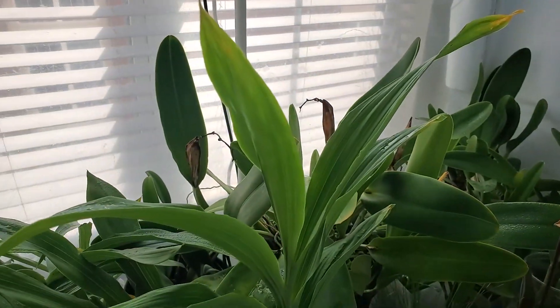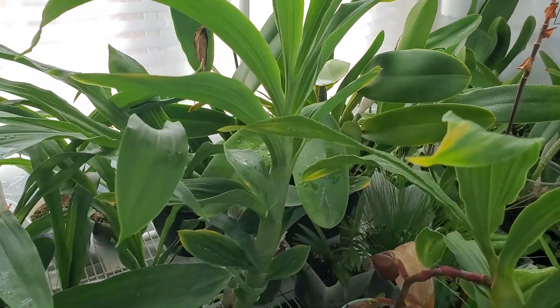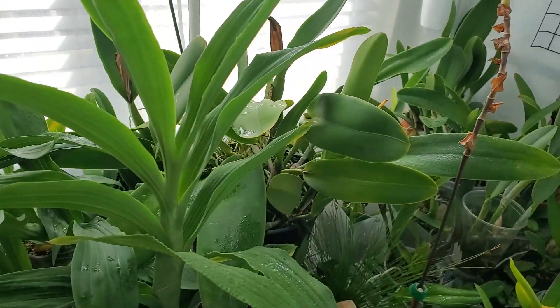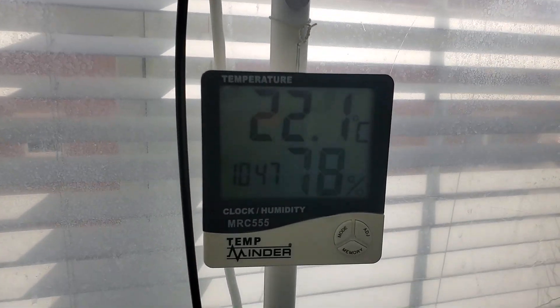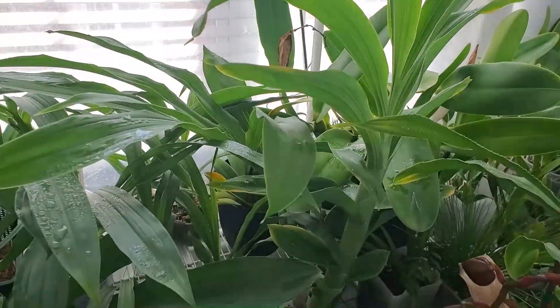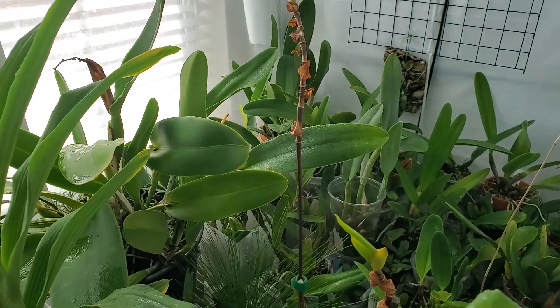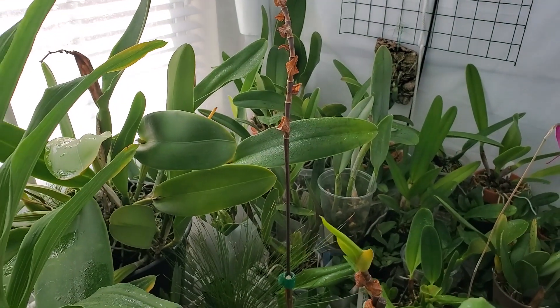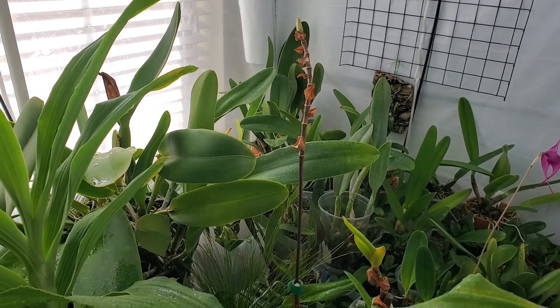I'm using the misting system as a first response. I'm using the misting system to raise the humidity in the tent to much higher levels. Typically it's around 50-60%. I've got the mister coming on now six times a day for 30 seconds, just to keep the humidity above 70. That's step one — raise humidity.